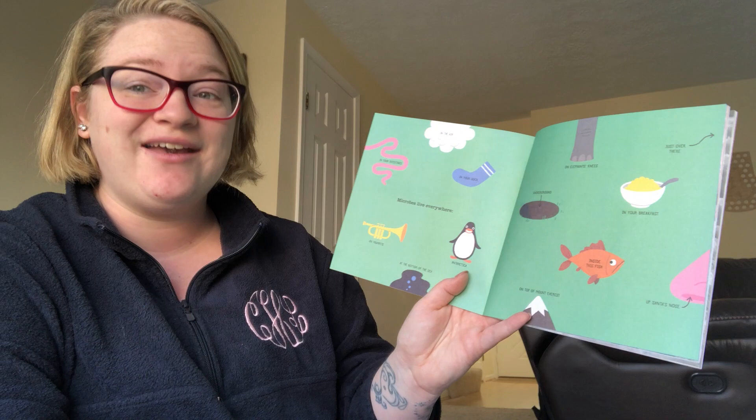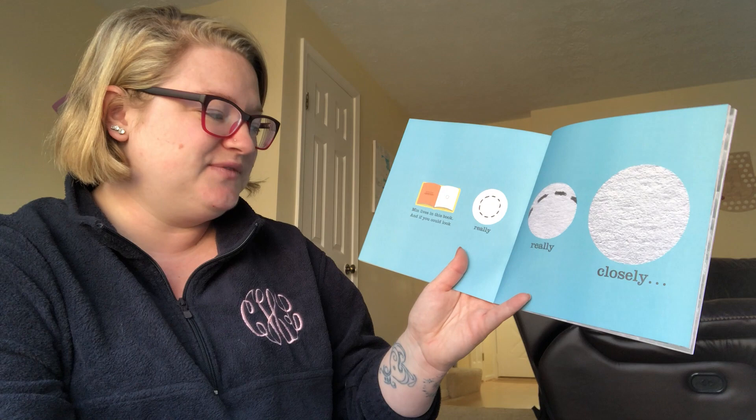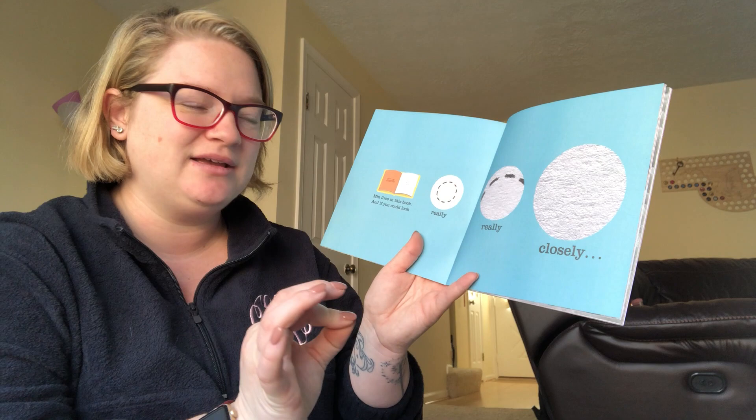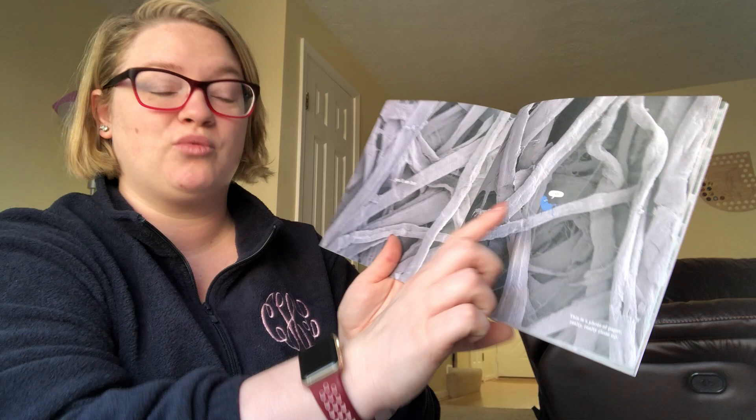Microbes live everywhere. Look at all those different places. Min lives in this book. And if you could look really, really, really closely, you could see her. This is a photo of paper really close up. See?